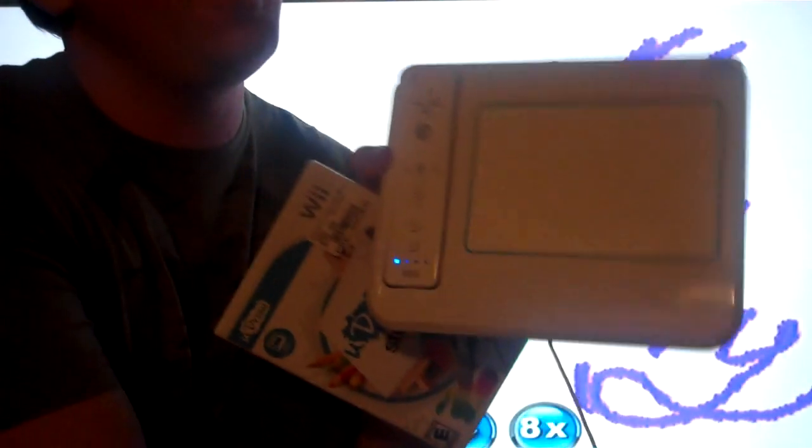This is uDraw Studio for the Wii. It's so cool. I got this for my nephew and it comes with this pad and you draw on it and you get to paint and do color moves and all sorts of cool stuff.